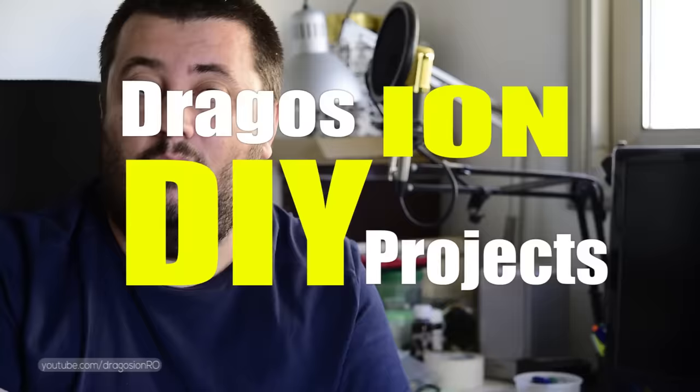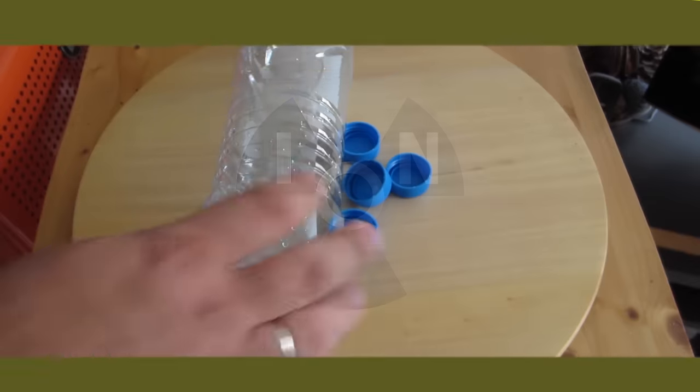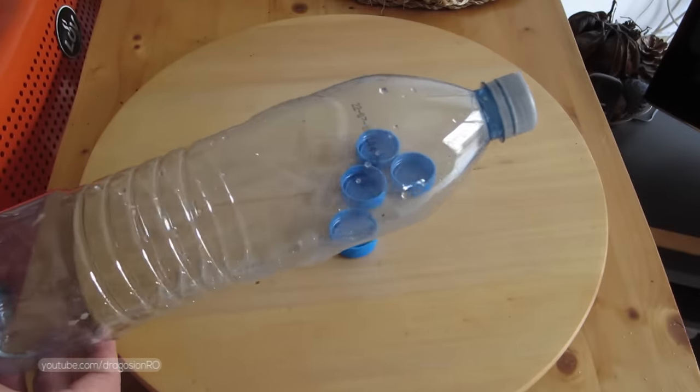Welcome to another video. In this one, I will show you how you can save your plants from drying out when you go on a trip with a simple device that you have in your home — it is not more or less than a plastic bottle. Just a simple plastic bottle.